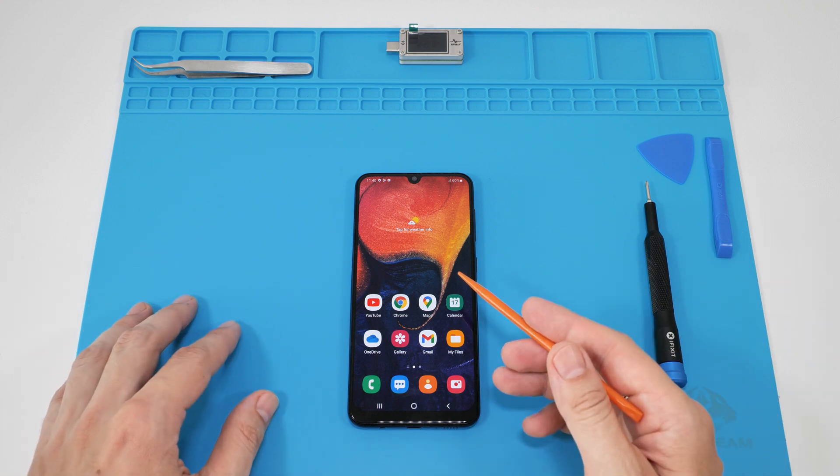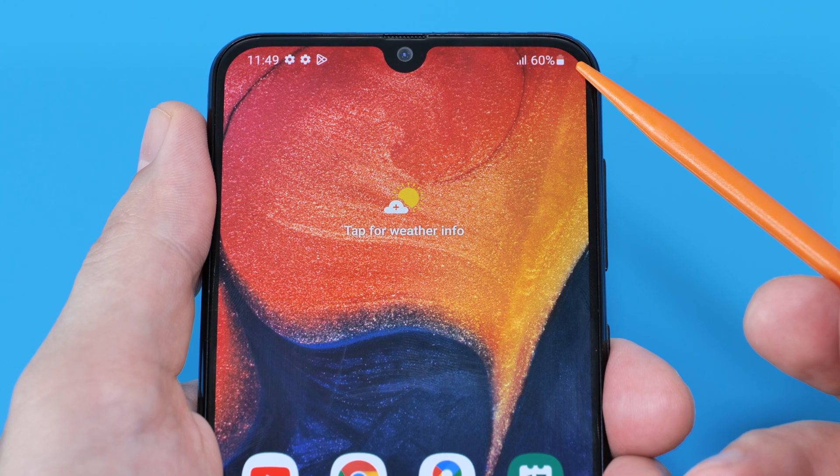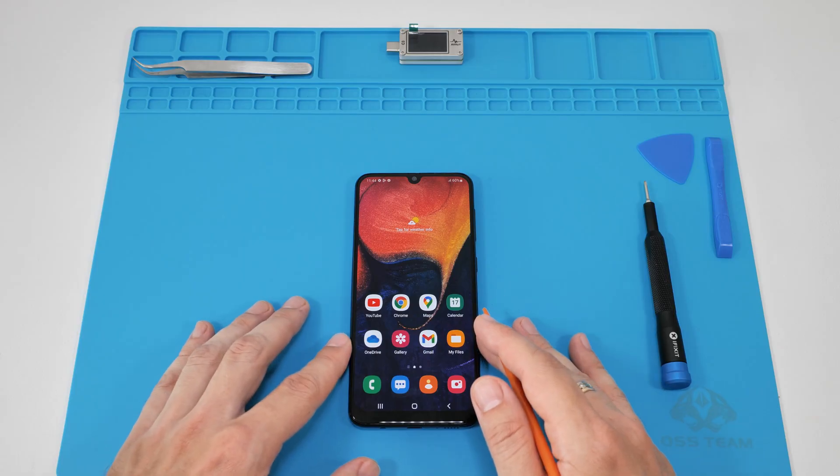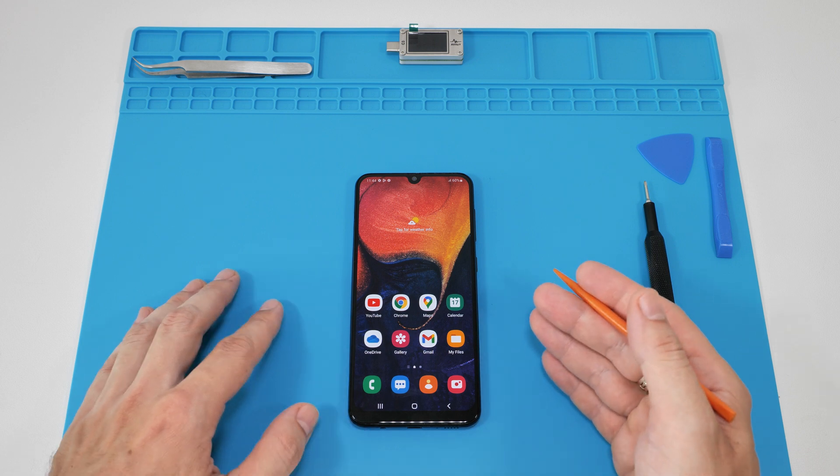Hey everybody! Today we're gonna fix a Samsung phone that's not charging. I'll show you how to figure out what's wrong and fix it yourself. The model doesn't matter much — most modern Samsung phones are pretty similar inside. So let's get started.